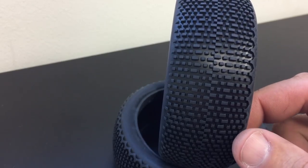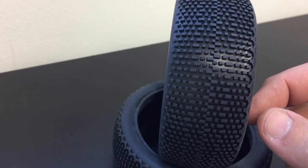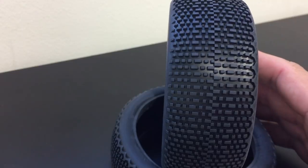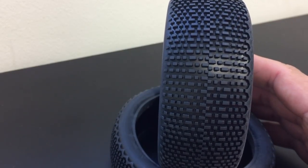This is similar to what's used on the Switchblade. So if you've used a Switchblade tire, you know how nice it is to basically have two tires in one.